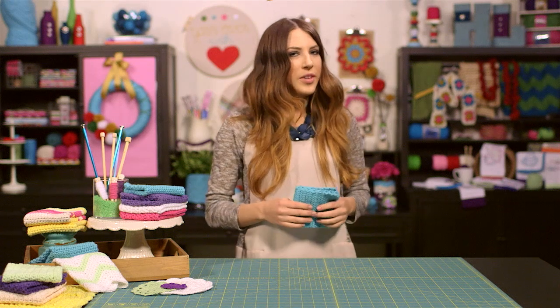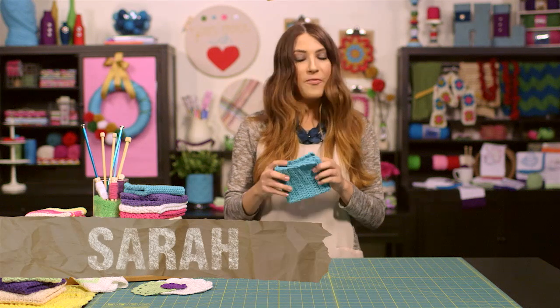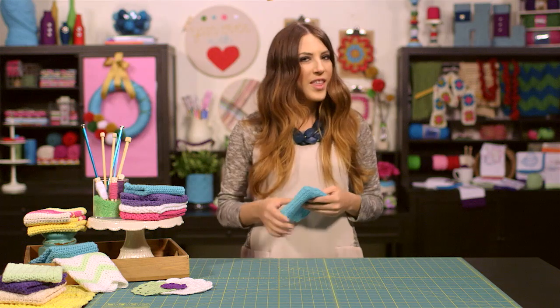Hey everyone, welcome to the Hobby Lobby Creative Studio. I'm Sarah. Today I'm going to show you how to make this adorable vintage inspired crochet dish cloth. So stick around, I'll dish out all the steps right after this.